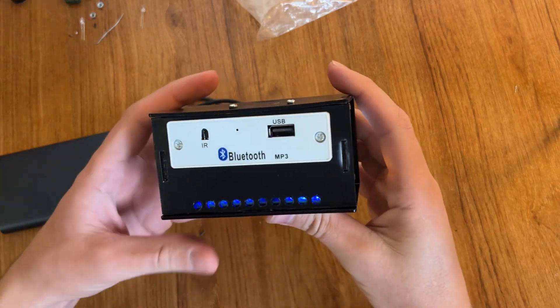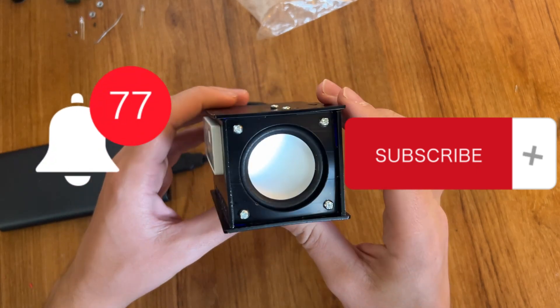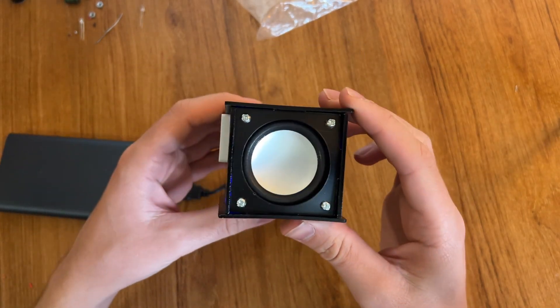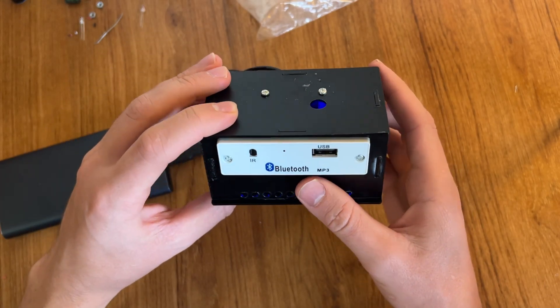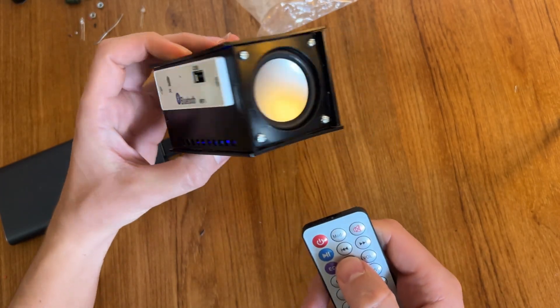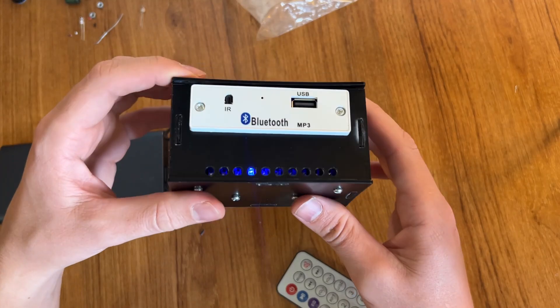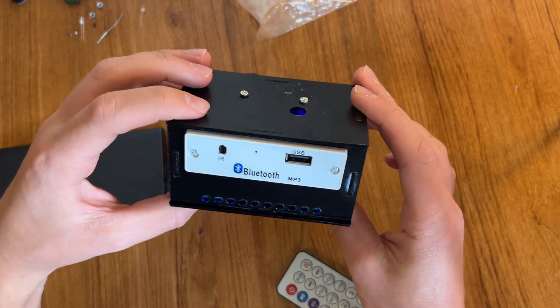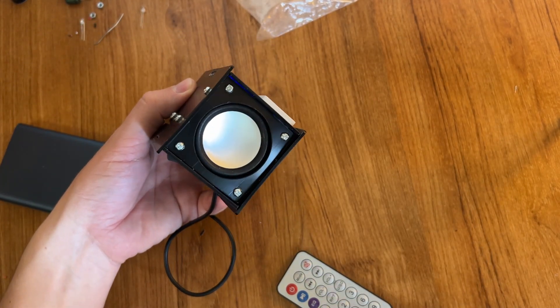I like this speaker we assembled today. It's very nice and very interesting, but to tell the truth the quality of sound is not the best — but still it's working. And you can just have fun with this speaker if you like this kind of experiment and assembling kits. Subscribe to the channel and see you next time, bye bye!